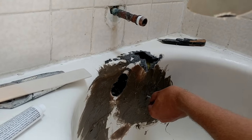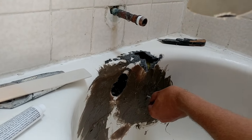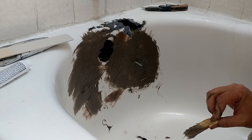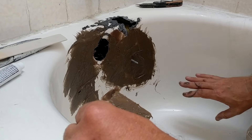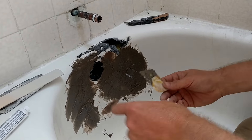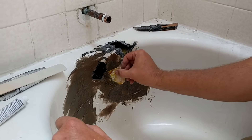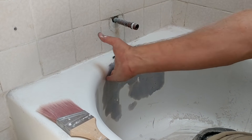Keep turning the screw so bondo doesn't harden on it. At this point it's got enough on there and is starting to thicken up, so I can just let go of it. We'll let that harden up, sand off the excess to see where our low spots are. We don't want to just keep piling it on — once we're done we'll add a little more here and there, smooth it out, and show you that next step.